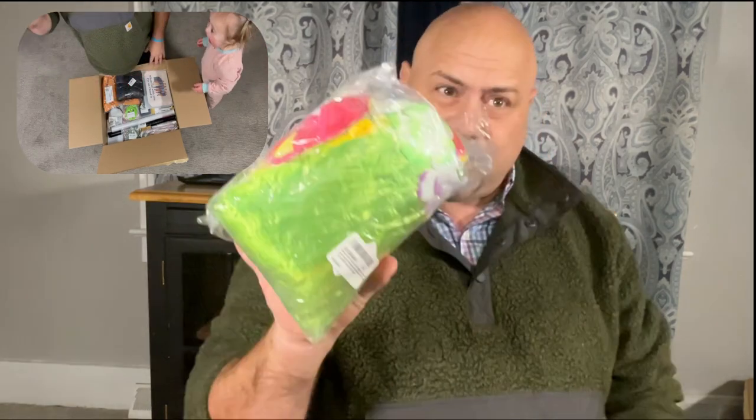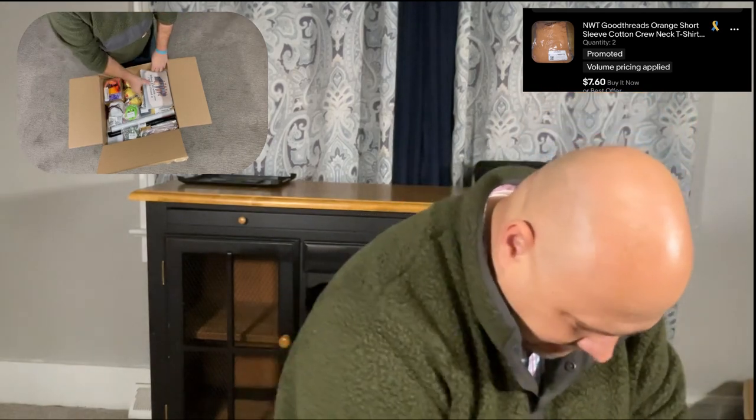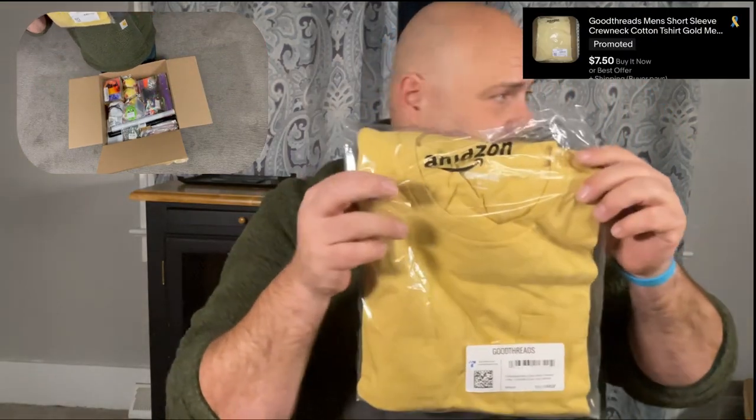This is a hula grass skirt — I might even try this on for you guys. If we get to 500 subscribers, I will hula! There's also a kitchen sink strainer, probably a fancy one for the kitchen. And another good threads t-shirt — isn't that weird, it's in my box too? And a tablecloth. Another yellow t-shirt from Amazon. My box isn't looking too promising.